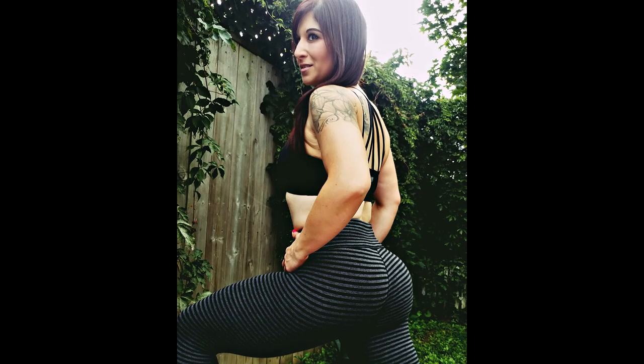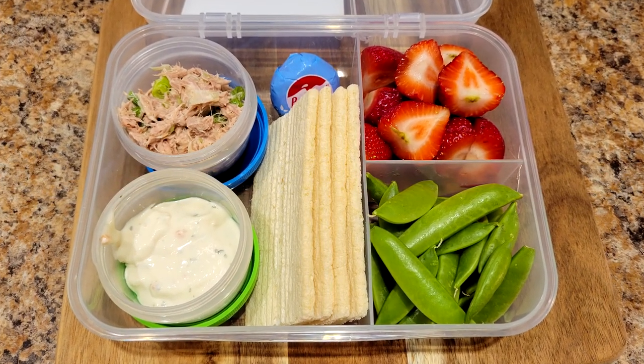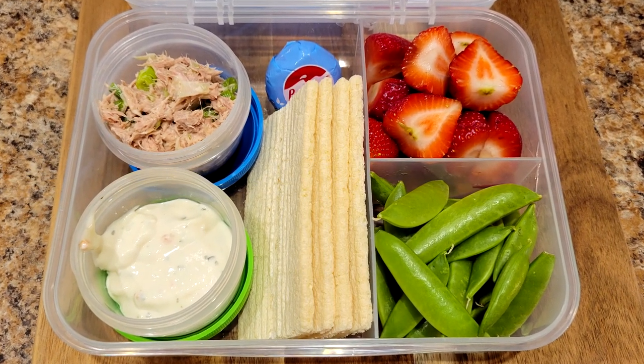Hey friends, I'm Nicole. I've lost 130 pounds and kept it off for seven years, and in this video I'm sharing the healthy and tasty bento box I'm making for easy weight loss.